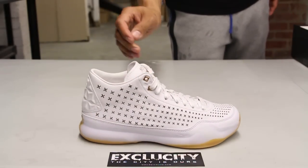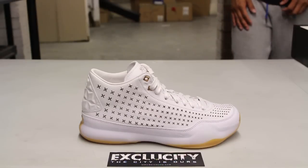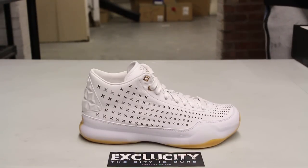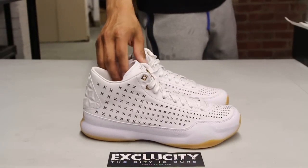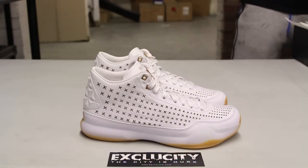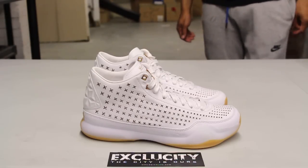It's actually the first time that we're going to be doing a review on a Kobe 10 Mid and also an EXT version of the Kobe 10s. Similar to last year, they first introduced the EXT version on the Kobe's on a mid cut. But this year, they did the same thing with a pretty interesting design and details to the shoe.